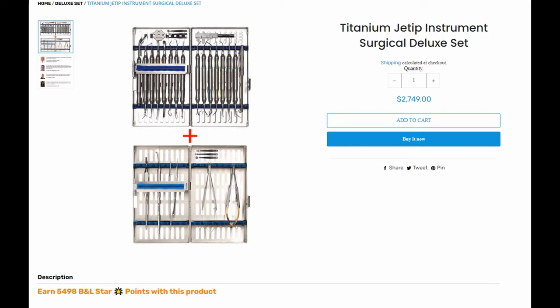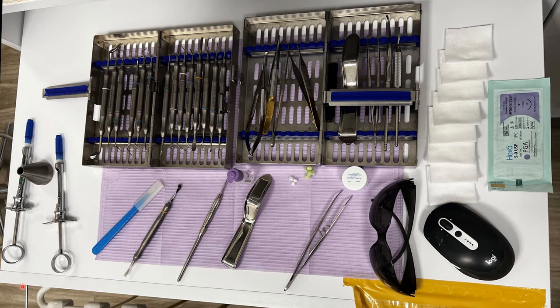This is the kit that I use — it's from B&L. I got the titanium one because it's lighter, so it's easier on your hand. It is pricey unfortunately, but it works fantastic. It has sutures, retro mirrors, and you can add in extra items as well. You do not have to keep to just this kit — you can customize it to be exactly what you want.